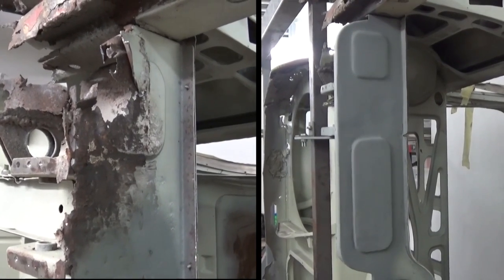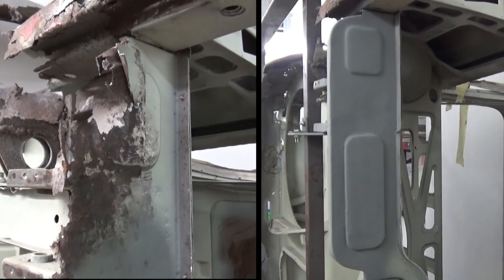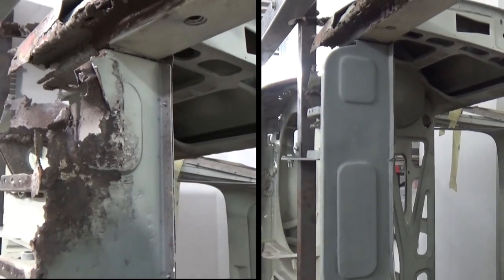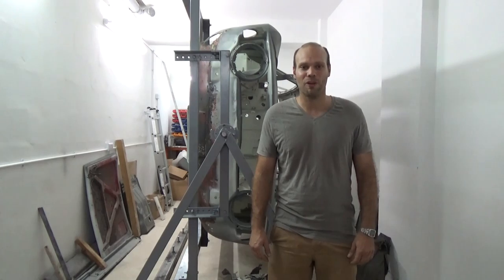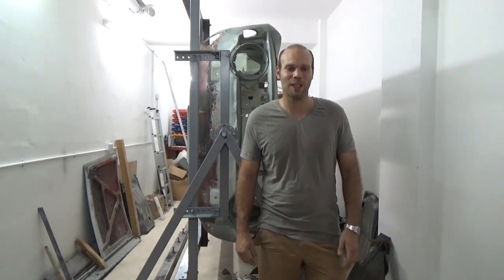Here we can see the finished repair after a coat of Weld-Thru primer. I couldn't do all this work without some extra help. One of my helpers is my niece Julia, which I'd like to bring on camera.